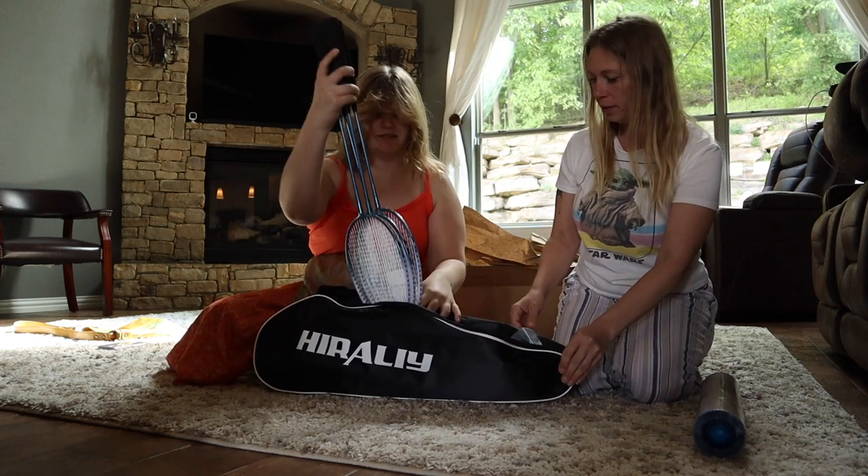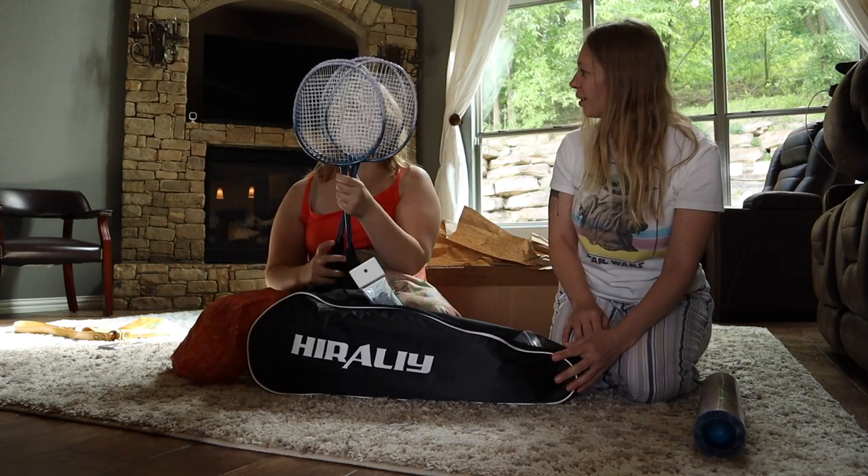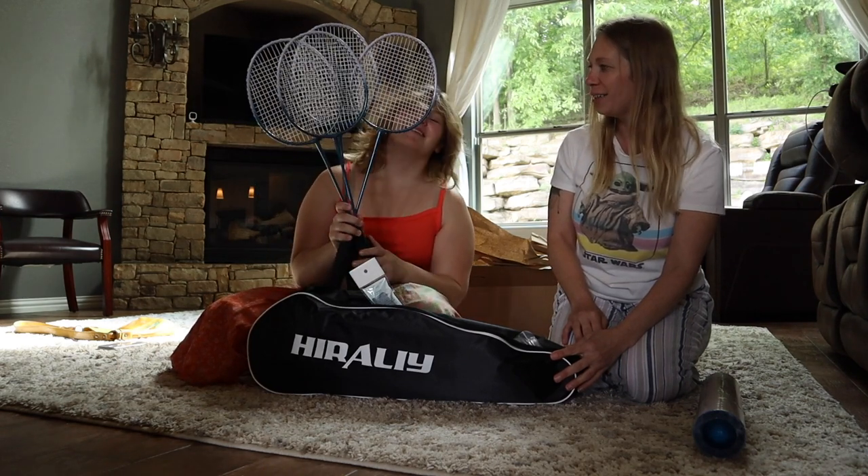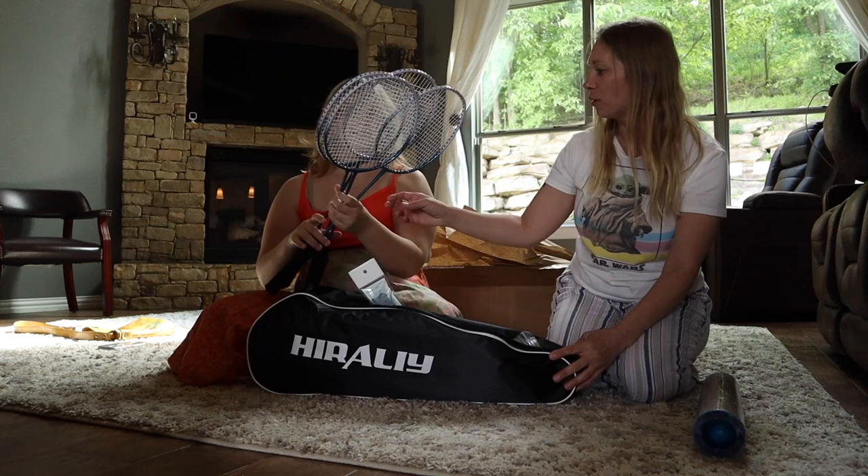What do we got here? These are the rackets. Yeah, how many rackets did we get, Hannah? Four! Oh, we got four rackets, and they sound like they're metal.